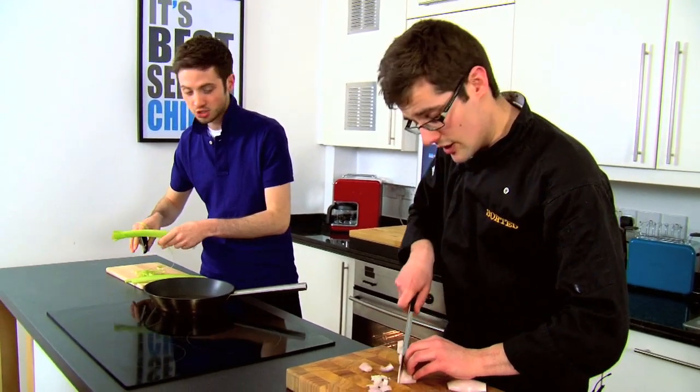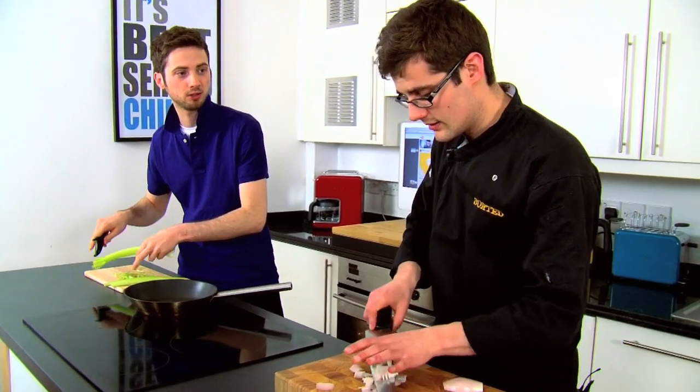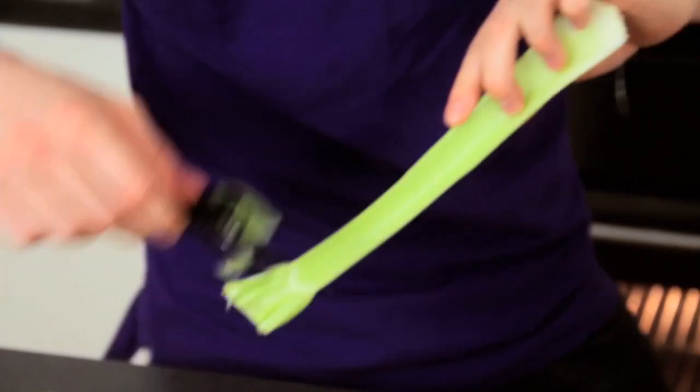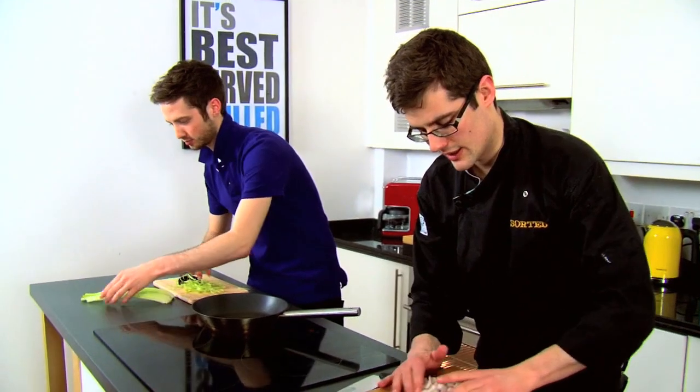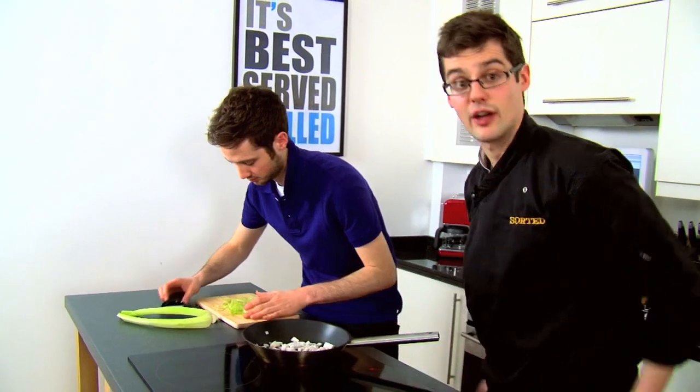Shallot as well — you can use an onion if you've got one. So we've got a pan on, nice and hot, with a little drizzle of oil. We're going to pop our shallot into the pan and just start frying that off.